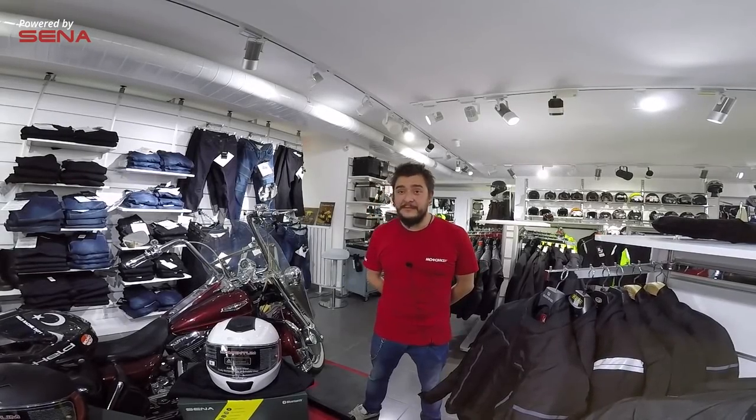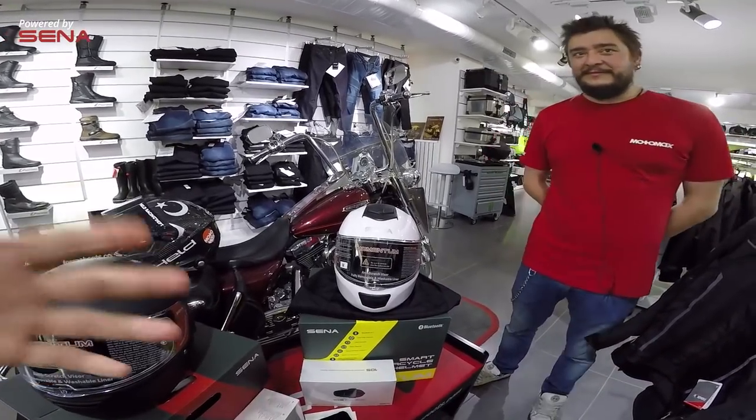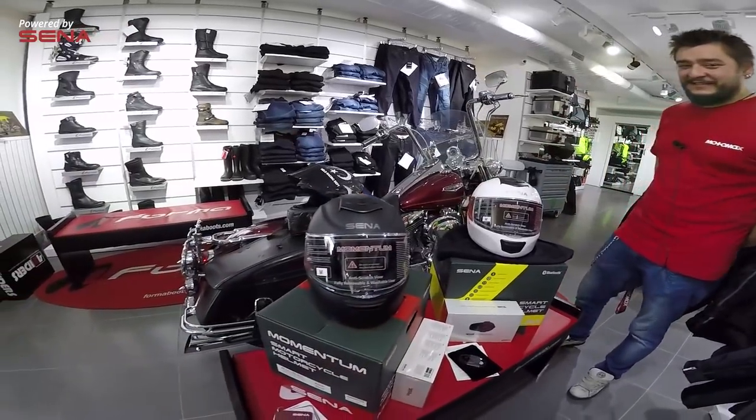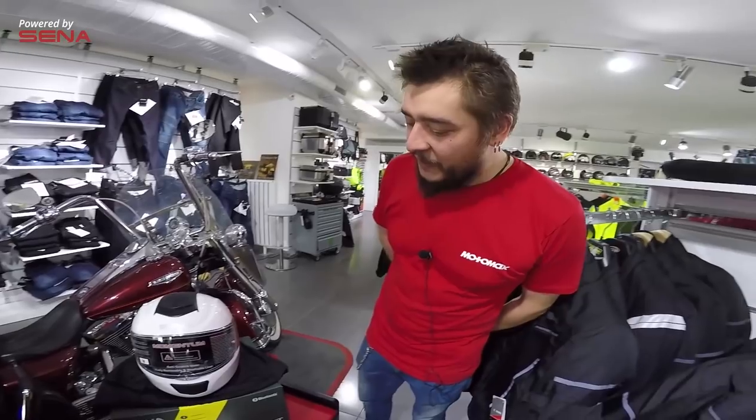Motomax TV'ye hoş geldiniz. Bu videoda sizler için Sena markasının kask ve intercom'u bir araya getirdiği kaskı inceleyeceğiz. Gördüğünüz gibi light modeli ve pro modeli içerisinde doğrudan intercom entegre. Şimdi anlatım için size bırakıyorum sözü.